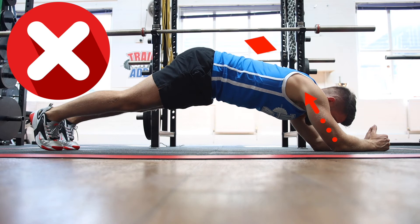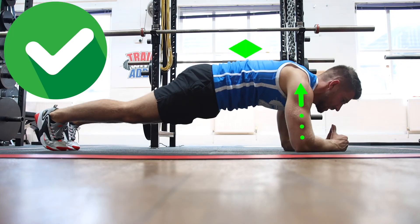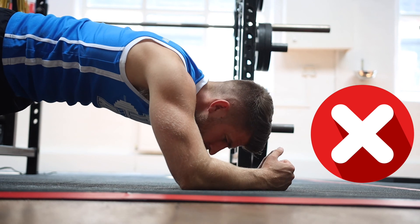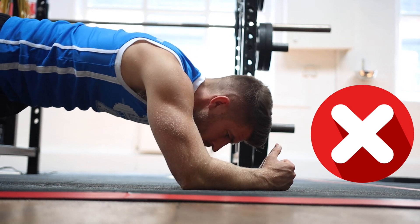Here are a few common errors we see. The butt way too high in the air — we want to keep that nice flat shape. You want to keep your shoulders above your elbows and keep that body nice and tight. You don't want to be leaning too far forward and you don't want to be leaning too far back.